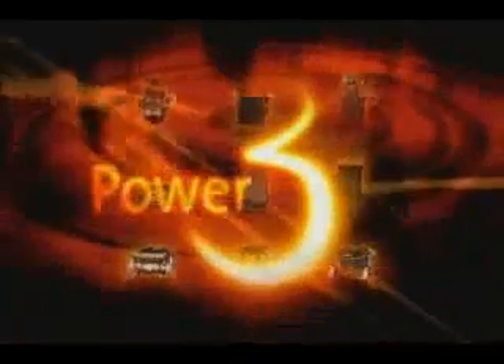Just imagine a power mobility solution that is truly tailored around the needs of the client. The power of excellence, the power of three.